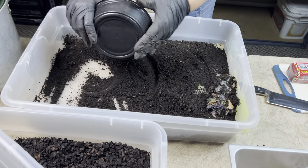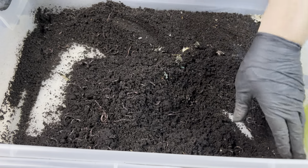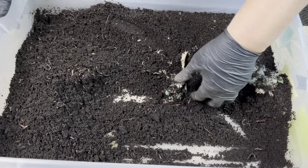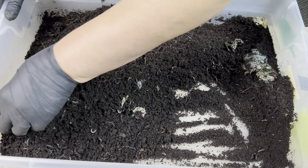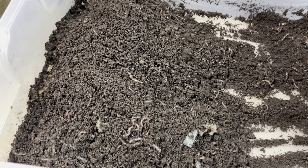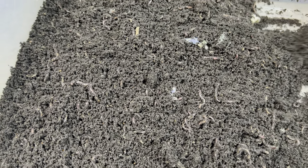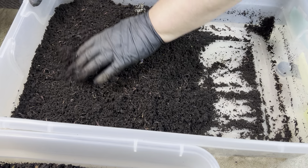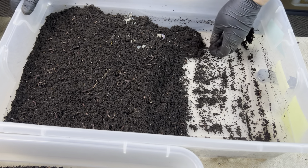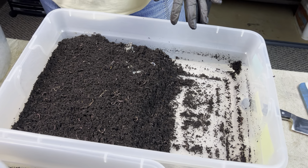I'm going to put these castings to the side into my casting storage bucket afterward. Now I'm going to move the worms in the bin down to the non-working end, aerating as I go and looking to see if there's anything I need to be aware of — do I see any signs of protein poisoning? Do I see a lot of worm bin companions such as springtails, potworms, or mites? Because if I do, that may signal that I want to take action to reduce the number of bin companions. There's nothing wrong with bin companions — they can perform a great function.